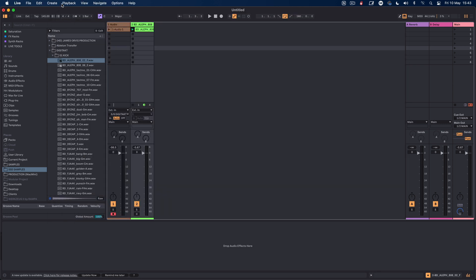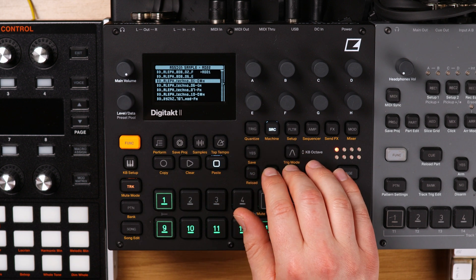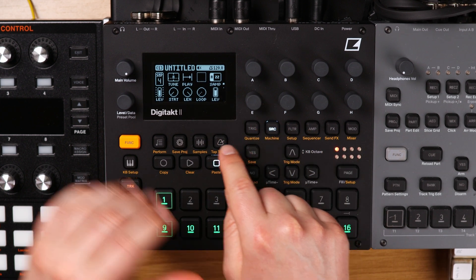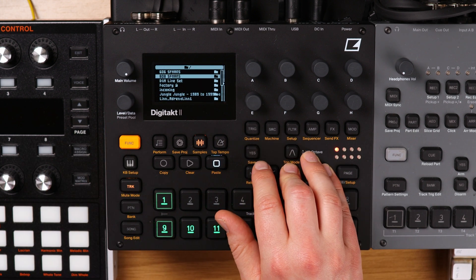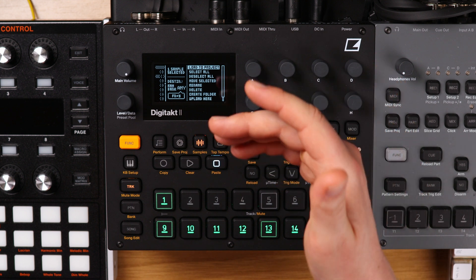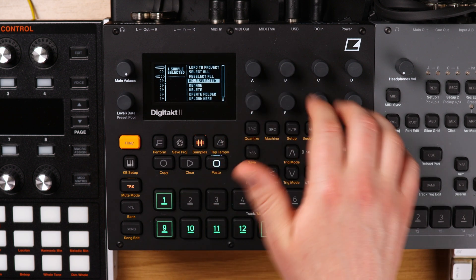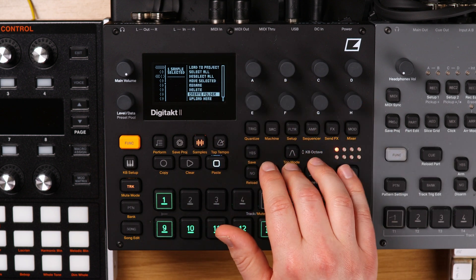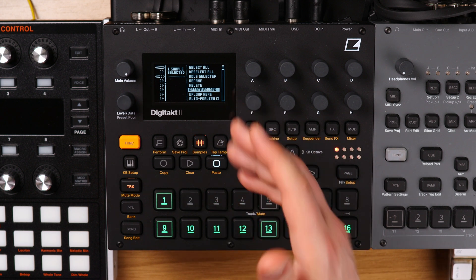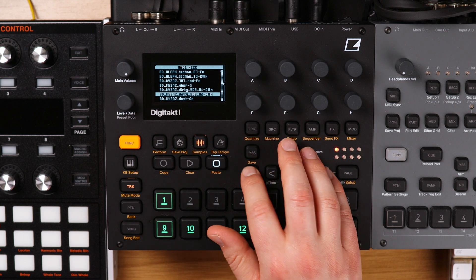Let's go back to the Digitakt and finish off looking at some of this other stuff. Once you're in a folder looking at samples, go to Function > Samples > Plus Drive, select a folder, and you're presented with more options: load it to projects, select all samples, deselect, move selected samples, rename, delete, create folders, upload, and auto preview. A lot of this has been updated since the Digitakt 1.